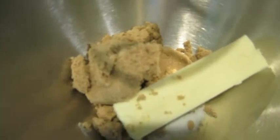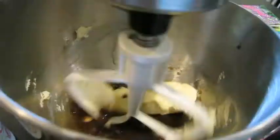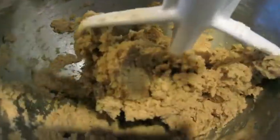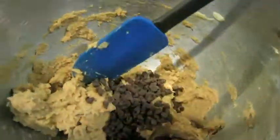Using a mixer, beat margarine, brown sugar, salt, vanilla, and water until combined. Add flour and beat until incorporated. Next, just fold in your chocolate chips to your dough.